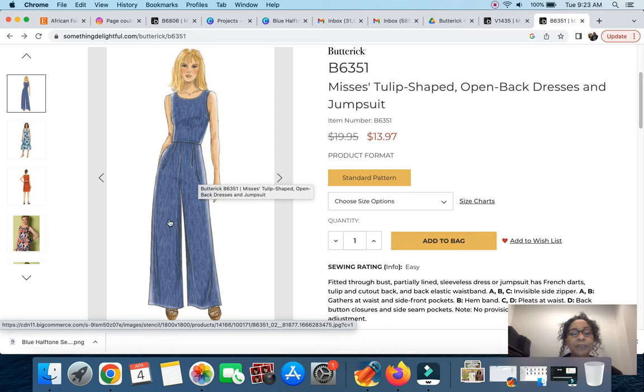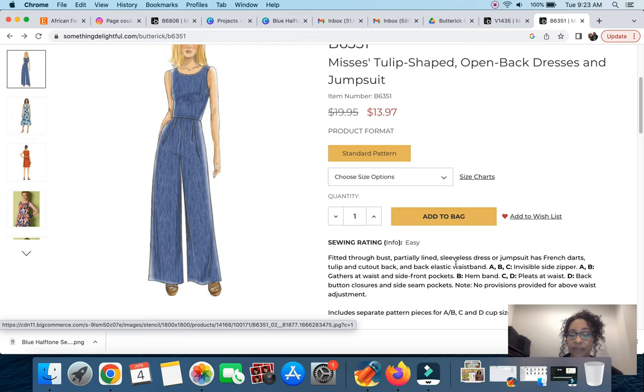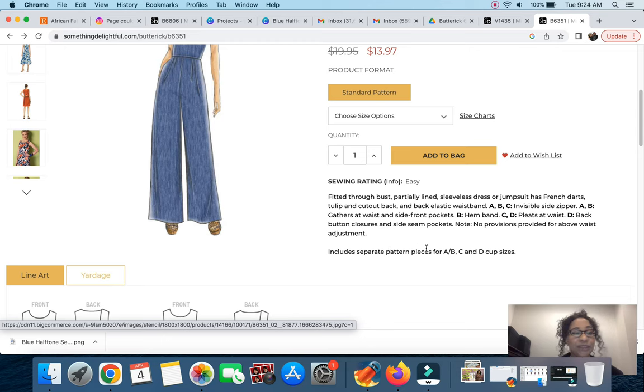Butterick 6351 is a great option because there are no seams cut within the bodice — just some shaping with darts and pleats at the pants, with elastic at the waist, making it easy. The description reads: fitted to the bust, partially lined, sleeveless dress or jumpsuit with French darts, tulip cut-out back, and back elastic waistband. Views A, B, and C have an invisible side zipper and side front pockets, view D has back closures. Importantly, it includes separate pattern pieces for cup sizes A, B, C, and D.